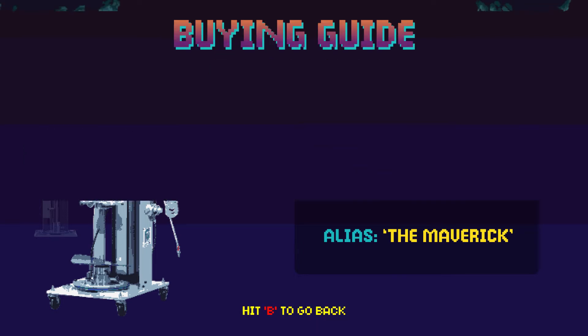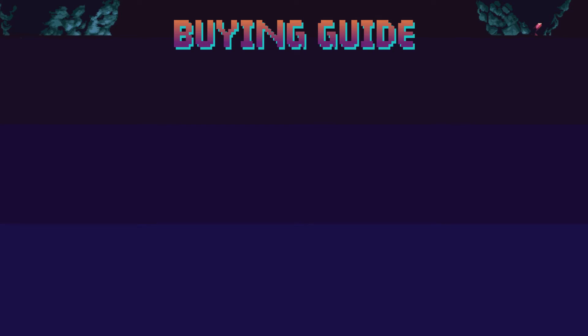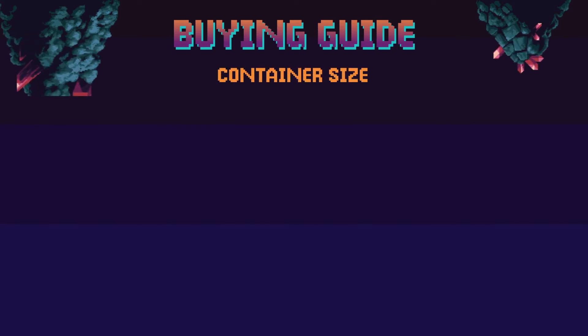Now, I know what you're thinking — you want to buy all of them, but slow down there. Allow us to help you choose the best option for you. Consider this next section your official pump buying guide.